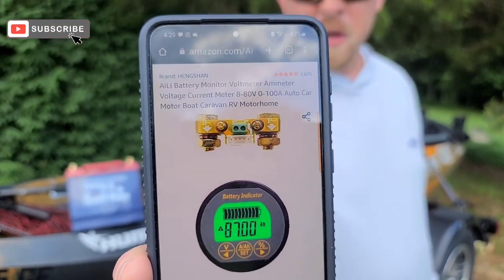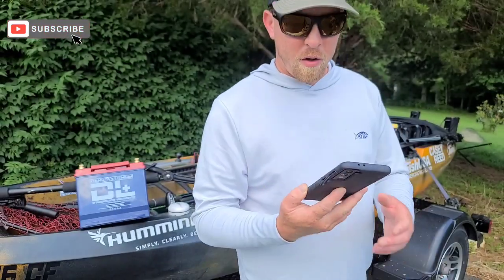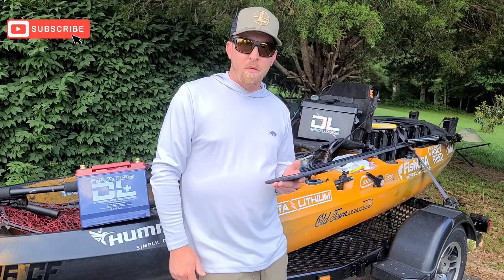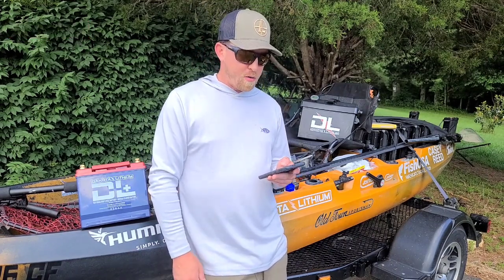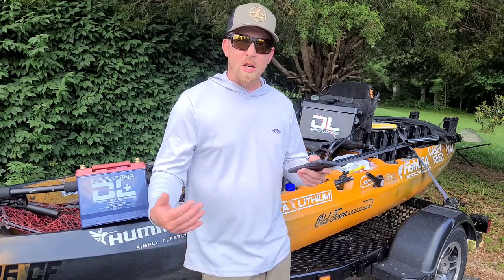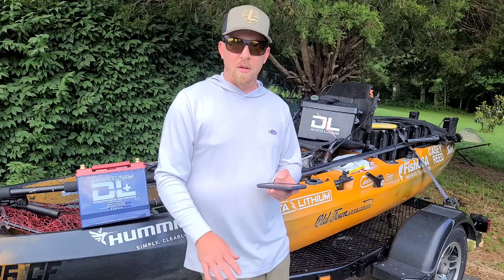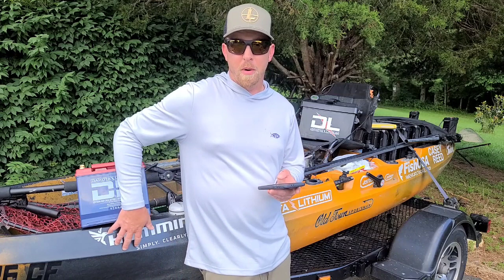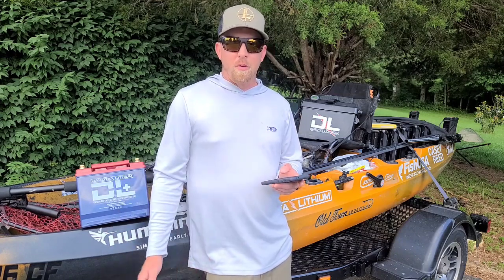This is the exact one I'm using — just above 40 bucks. The one you want says 8 through 80 volts, which is plenty for anything we're going to be doing with it. It also says 0 to 100 amps, which means how many amps you're actually running through it, not the battery capacity. So you could run this on the 135 amp battery just fine, or any other size battery.